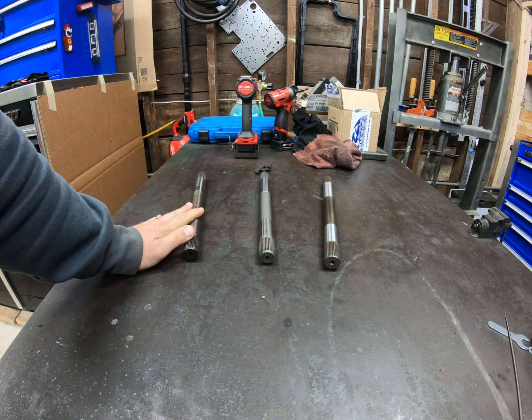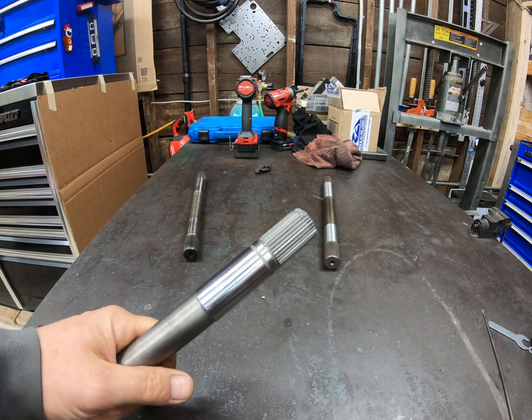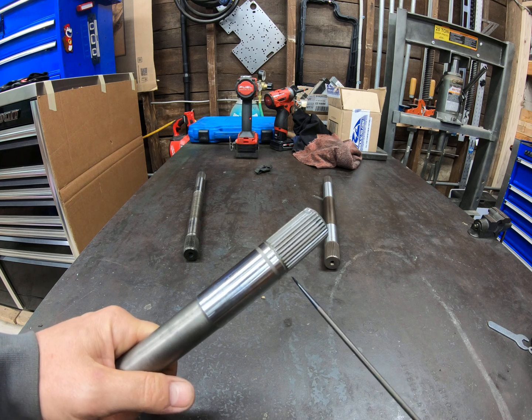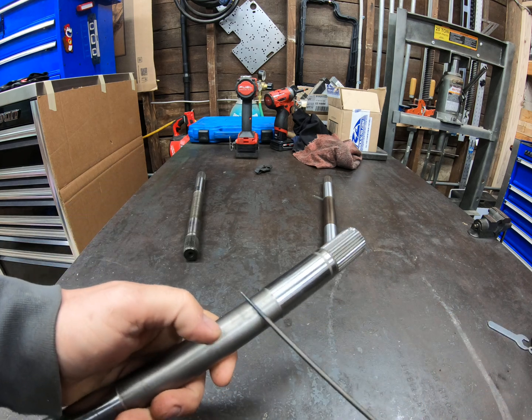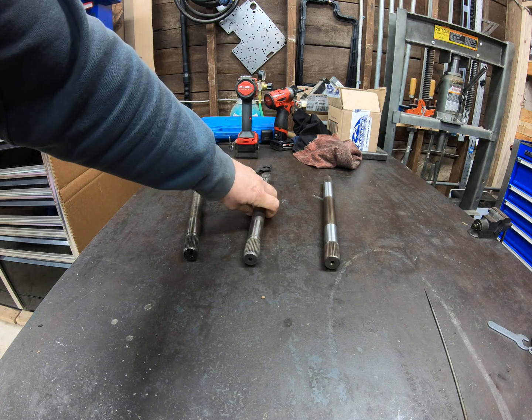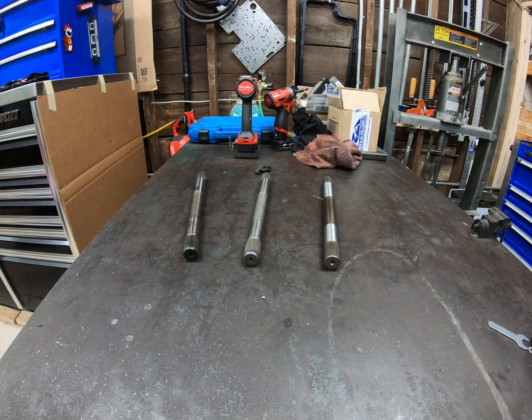If you have your E4OD out of your truck and you're looking for a cheap, quick, easy improvement, you can get yourself a 4R100 input shaft. It does not have that reduced diameter. So these are going to be much stronger than that. These will still break with high horsepower, no doubt about it, but it's one less spot where it's going to break. You're basically just moving the weak link somewhere else when you do that.